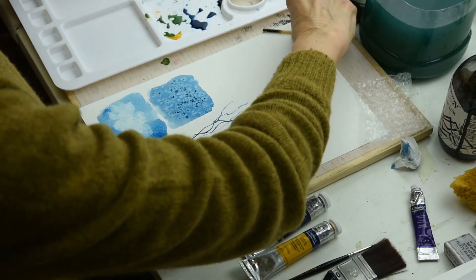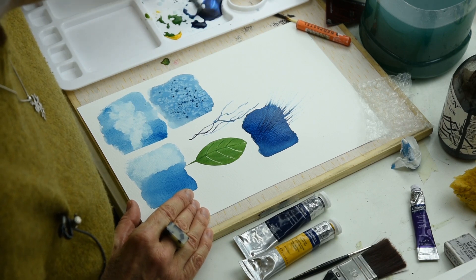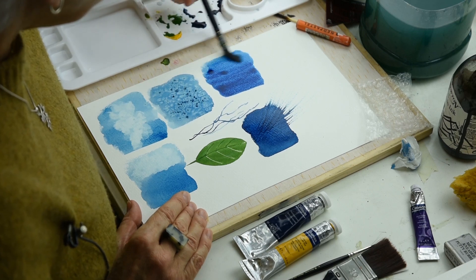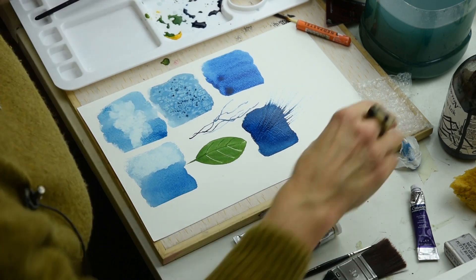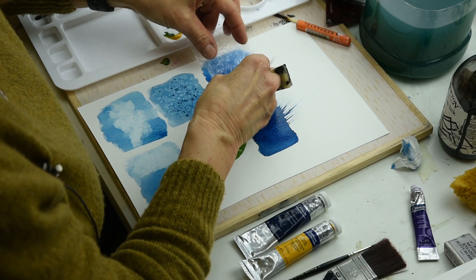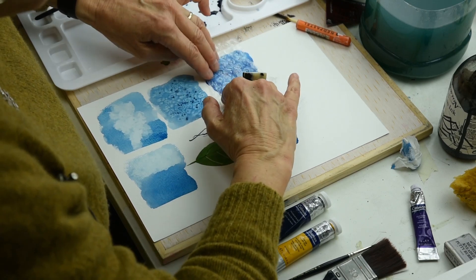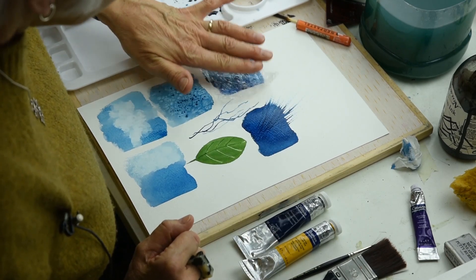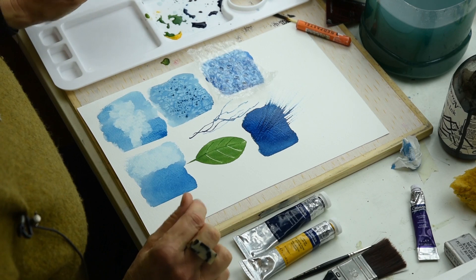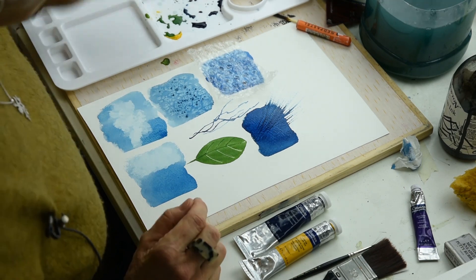You can use bubble wrap now. Get your bubble wrap — bubble side going down — and place it straight onto wet paint. Give it a little push and you'll see little circles forming underneath. Leave it, and when it's dry those little circles will stay.